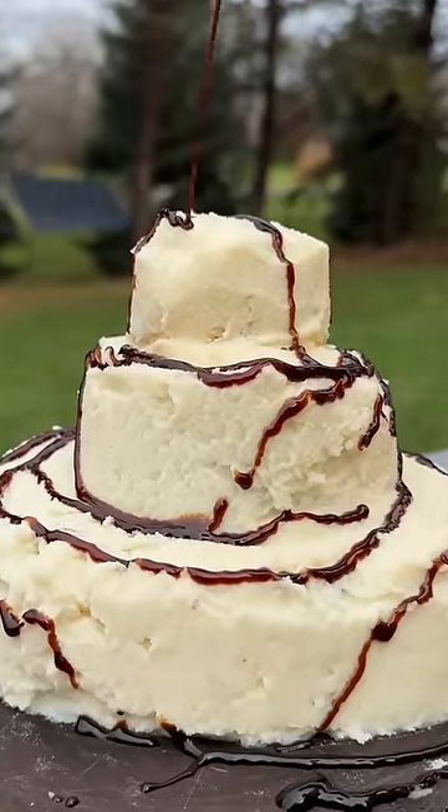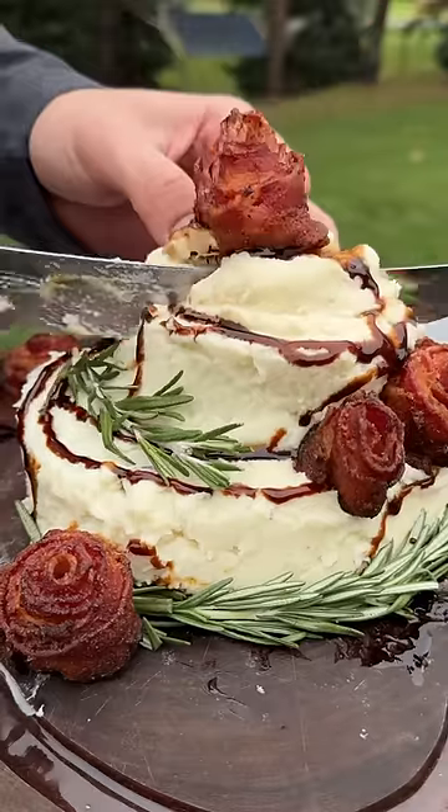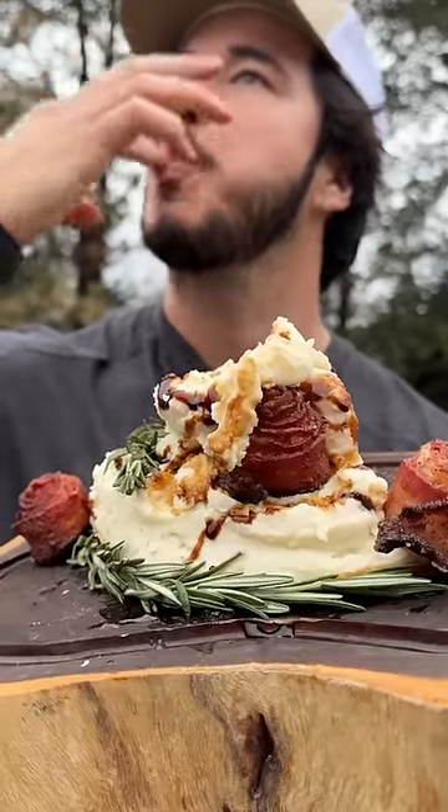Balsamic glaze, with a nice rosemary layer on the bottom. In with that bacon rose. Then you just grab the piece you want. Let's do a bacon rose too, with the dust on it. Happy birthday, bitch.